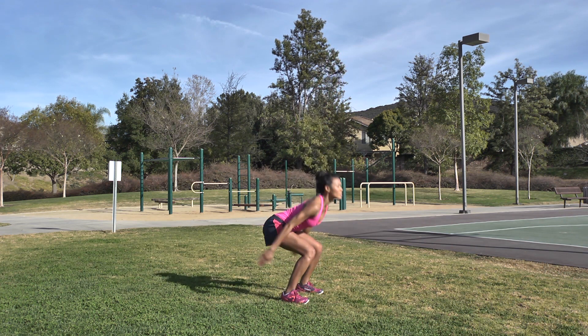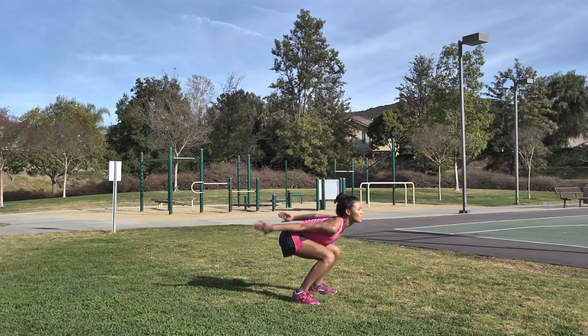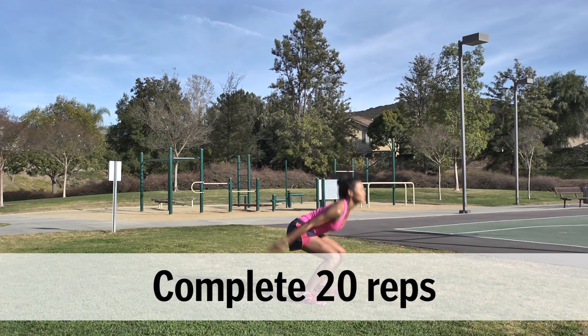Middle Blockers: Lower into a squat as you swing your arms behind you. Drive your arms up as you jump into the air, reaching as high as possible, as if trying to block a volleyball. Repeat.